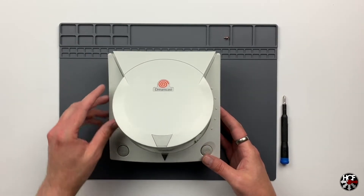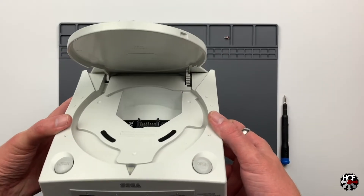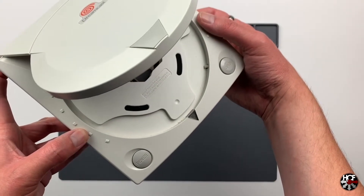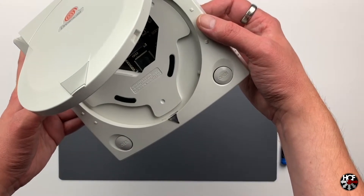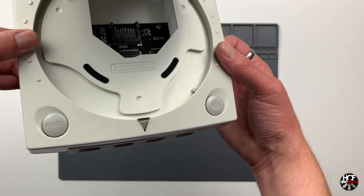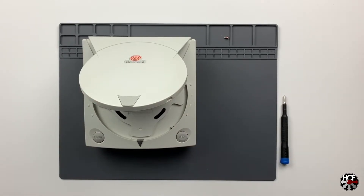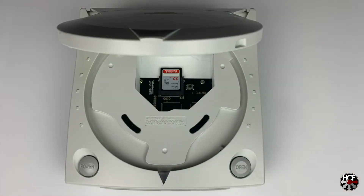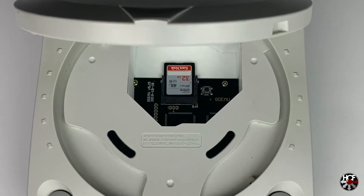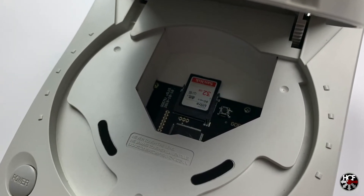Now we've put everything back together, let's pop the lid of the Dreamcast open and see what the GDMU looks like installed. This looks a little different than it did when we started - I think the GDMU looks really nice in there. It is kind of weird to see the Dreamcast without the GD-ROM drive, but neat nonetheless. The extra effort to get the mounting brackets definitely makes the install look a lot cleaner. Here are a couple of close-up shots with the memory card inserted for reference.